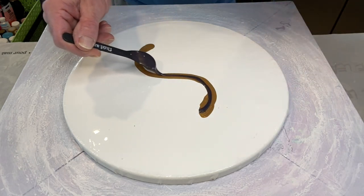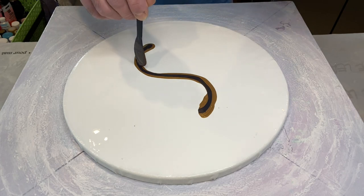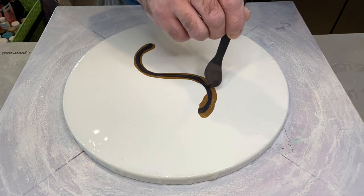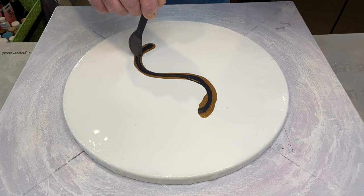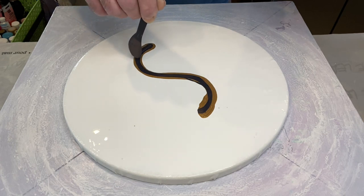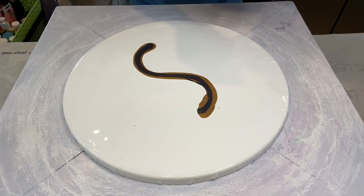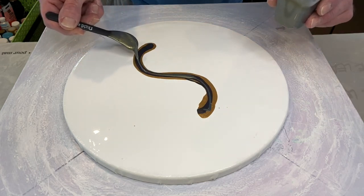So this next gorgeous color is TLP S'mores — a beautiful, deep, rich metallic chocolate color. That goes on top of the Rust-Oleum Goldmine to give a bit of a vine effect: the actual kind of branch that the vine has.